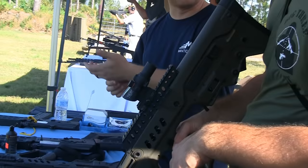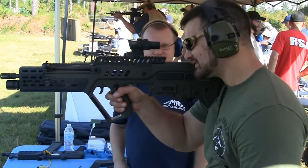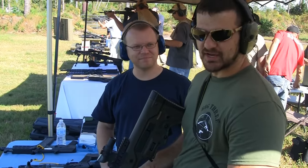The height from the cheek to the eye point is the same as on an AR. So when you go to shoulder it, your optics are right there. Everybody who's shot it said it's so intuitive you don't even notice it. I will say that it's more intuitive than the standard.